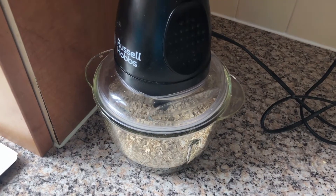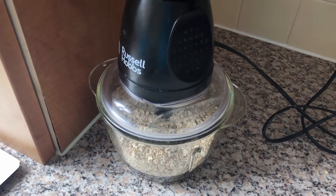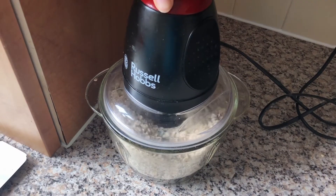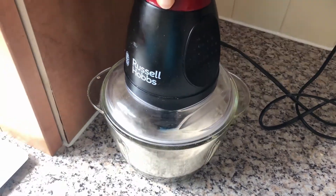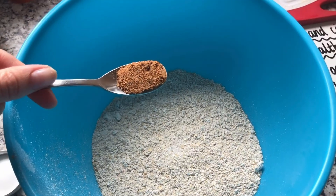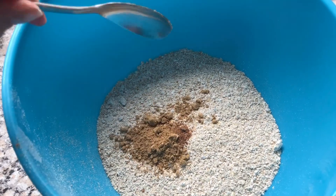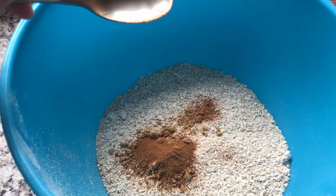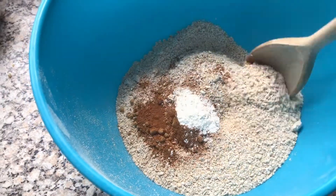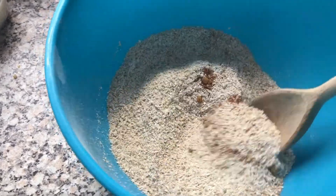So the first thing I'm going to do is put my oats into a blender and just whizz them up so they're a fine consistency, more like flour. I'm going to add a pinch of salt, one level teaspoon of ground nutmeg, a teaspoon of ground ginger and two teaspoons of ground cinnamon. I've also added in my two teaspoons of baking powder and I'm just going to mix my dry ingredients together.